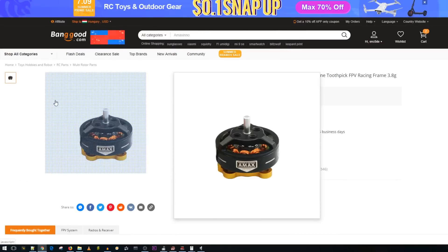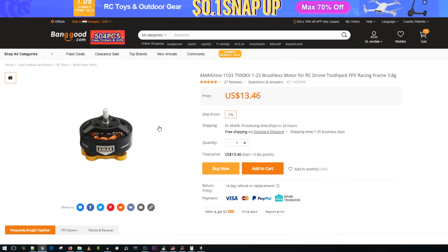Next up, I haven't tested these motors yet, but Kebab speaks very highly of them, so I'll have them linked below. If anyone has used them — especially compared to the Happy Model version — let me know in the comments, because I want to know if they're actually better.